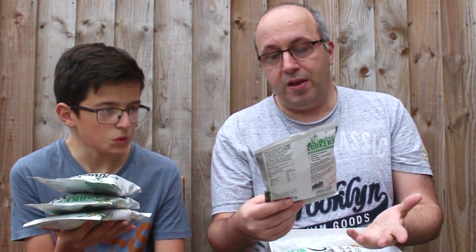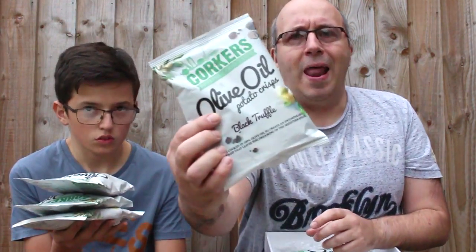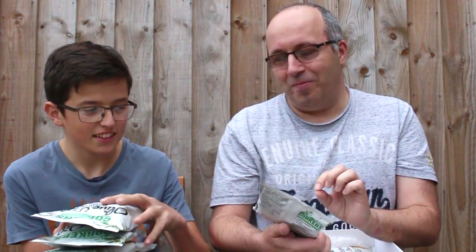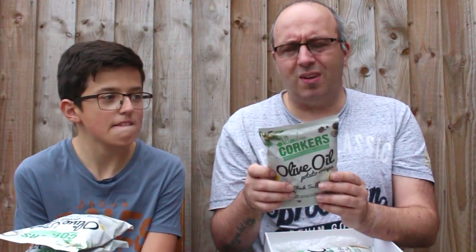I've never tried crisps in this flavour before — these are black truffle. Black truffle flavour. What is a truffle? It's a truffle without your chocolate. Tell me what a truffle is — Corcus Crisps, I'm sure you're watching. If you know, leave it in the comments.